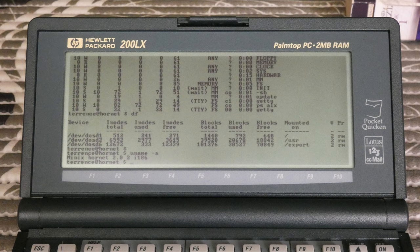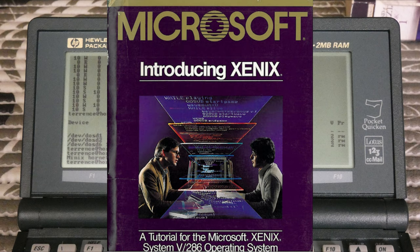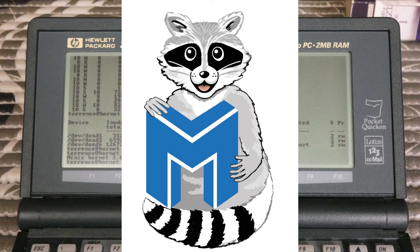After looking at other solutions like Microsoft Xenix for 8086 CPUs — which also wouldn't run for the same reasons and for which I wasn't able to find installation media online — I finally decided to check out MINIX. Standard MINIX also won't work on the 200LX, but I did manage to find a version called DOS MINIX 2.0, with a few patches to make it able to run on the HP 200LX.